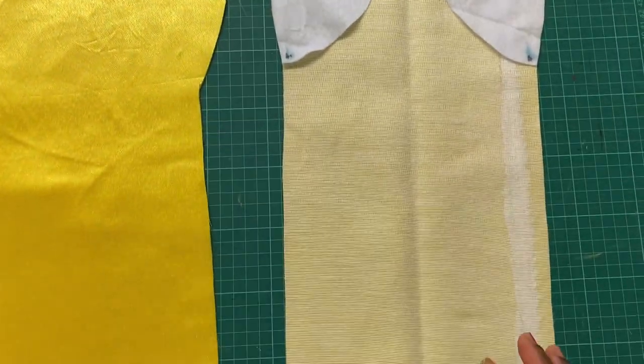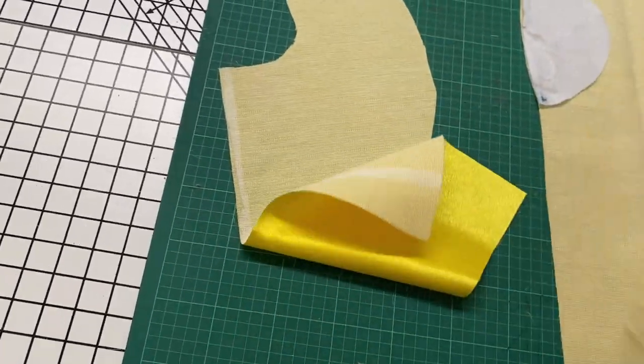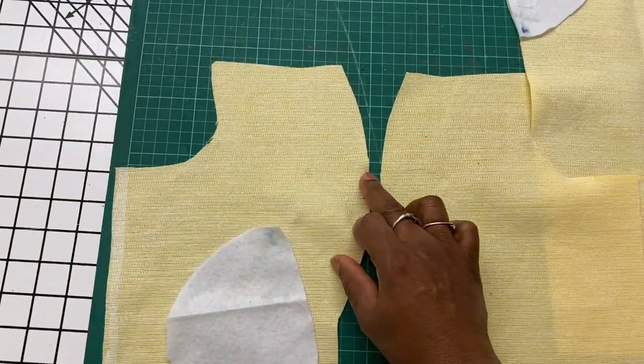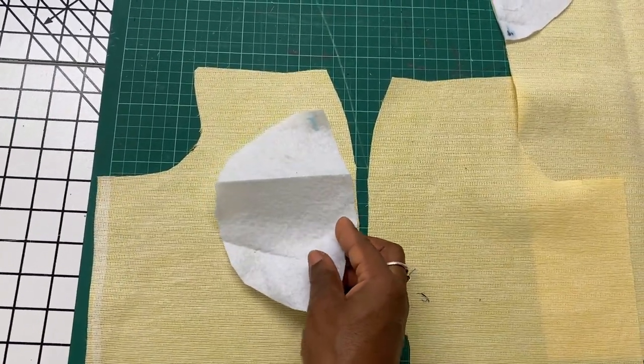I've done the same on the other side as well. Now do the same on the side pieces, making sure that I'm aligning properly — the top, bottom, and notches.